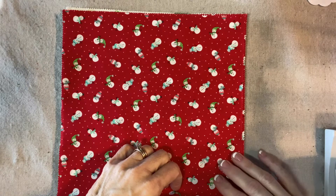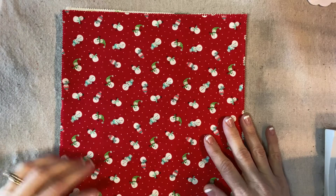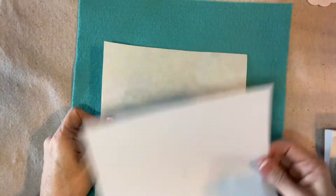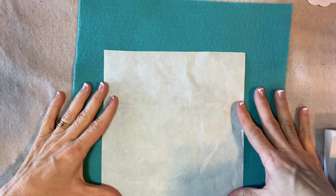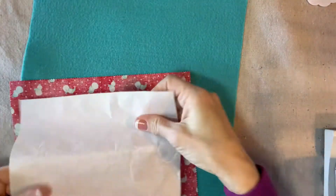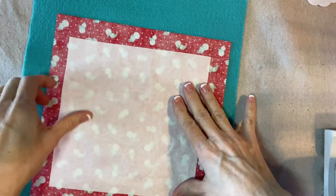We will also use a 12 by 18 piece of felt. I'll put a supply list in the description box. I will start with one 10 inch square. Here's my felt. I have an 8 inch square of Wonder Under, Heat and Bond, or whatever you want to use — it's the paper-backed fusible web, an 8 inch square. I will fuse this to the back of the layer cake.